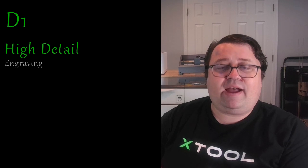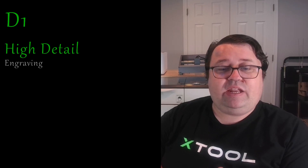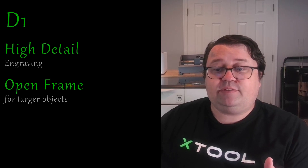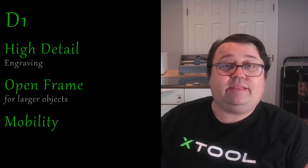The D1 might be the best choice for you if you're looking for high-detailed engraving, an open frame that allows you to place the laser on larger objects, or you need mobility as part of your work and need to take it with you.